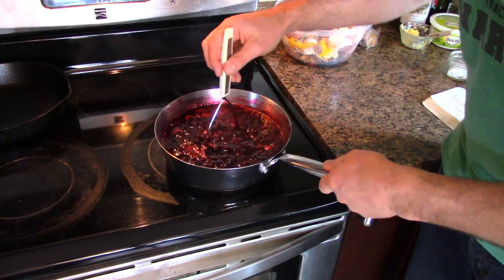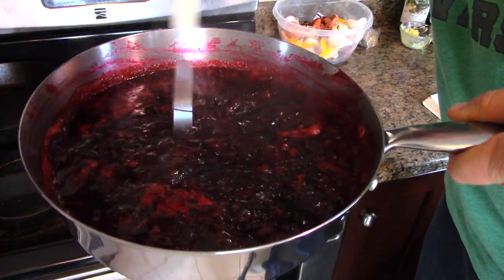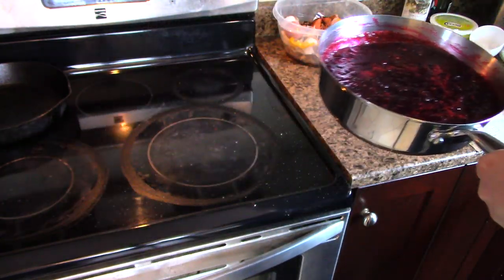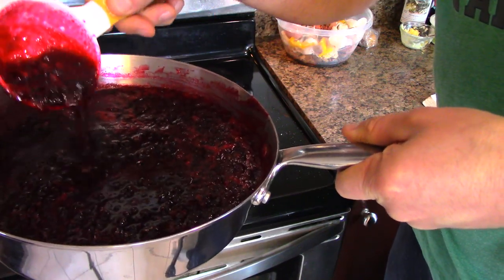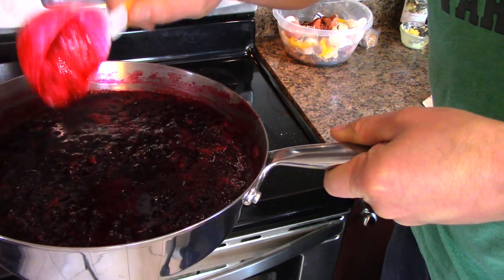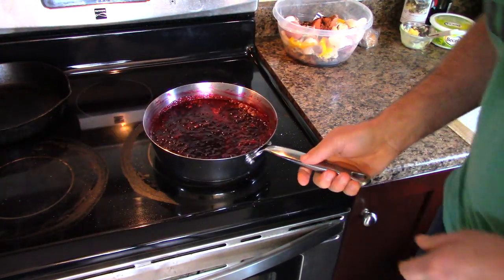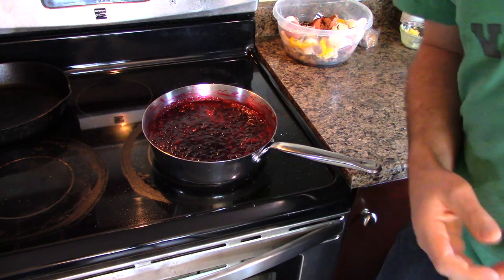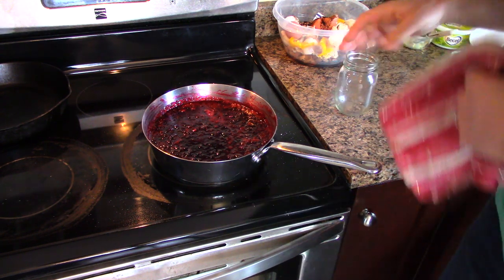It's been 30 minutes and you can tell the jam is notably darker. It doesn't appear that much thicker on camera, but it is slightly thicker. It'll continue to thicken as it cools, of course. Now it's time to jar this up.